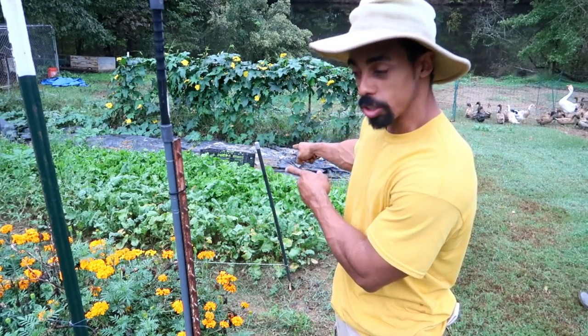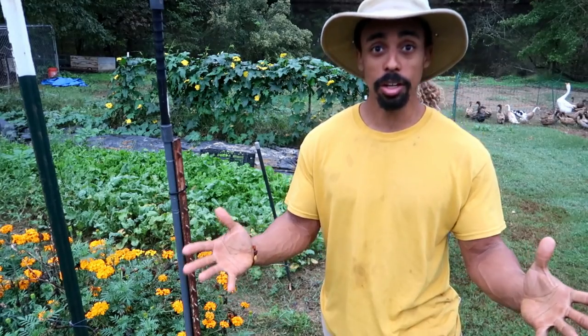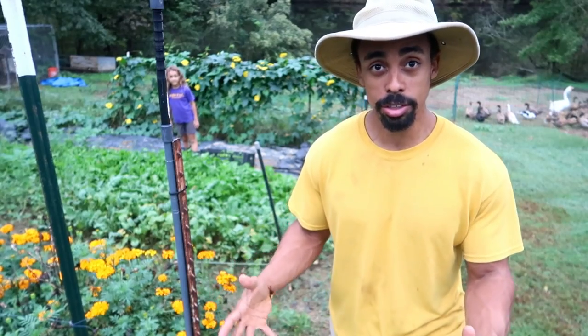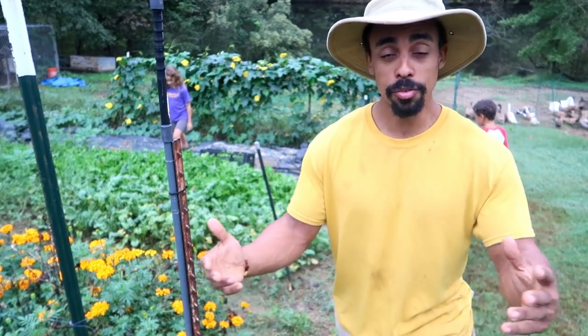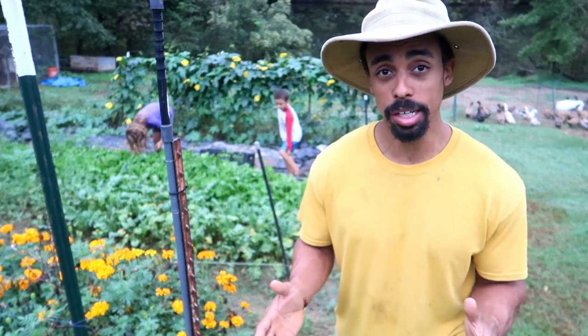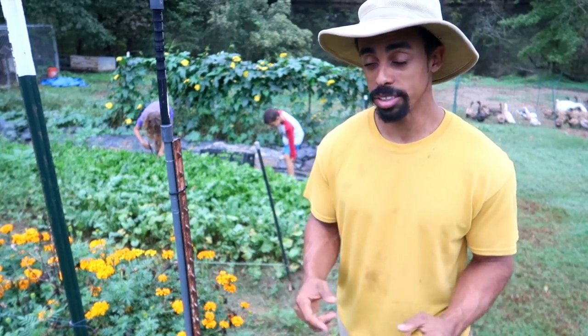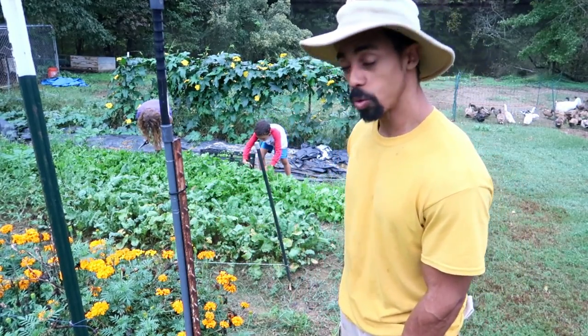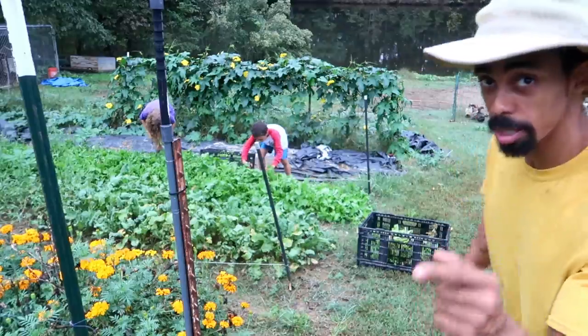So what we're going to do next is add the arugula to our salad. One of the things I learned while being at the Baker Creek farm is that you can put marigolds in your salad too. Yes, marigolds are edible. I did a video with one of the staff at Baker Creek — make sure you check that out — and they talked about edible flowers. Marigolds are actually one that you can eat as well, so we're going to harvest them and add them to our salad mix.